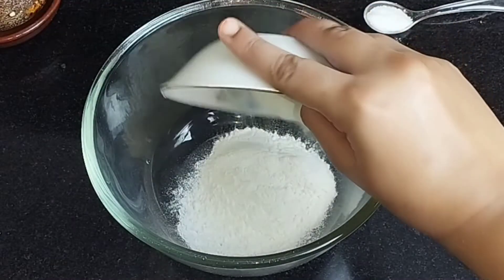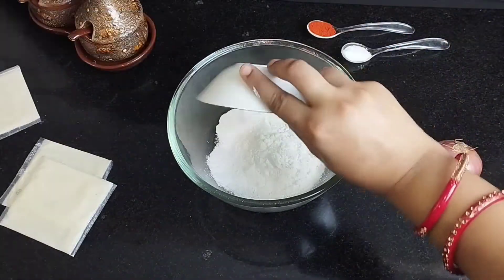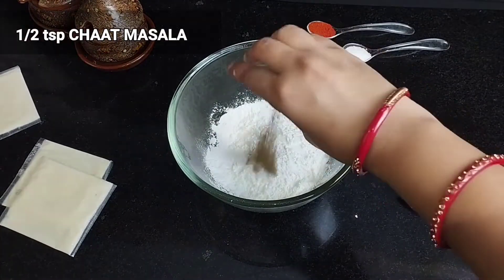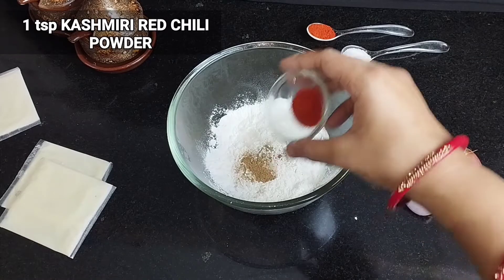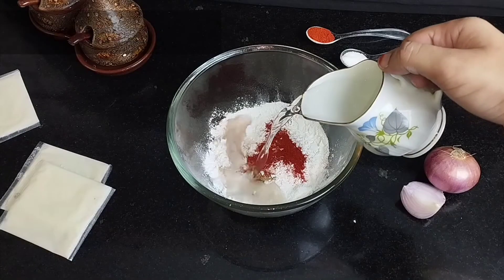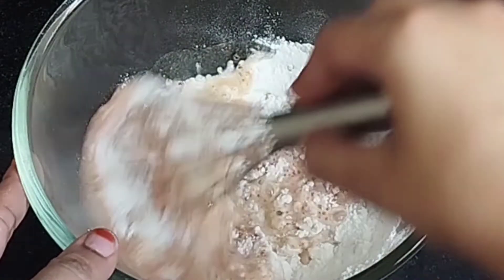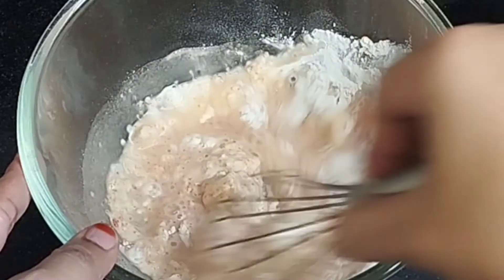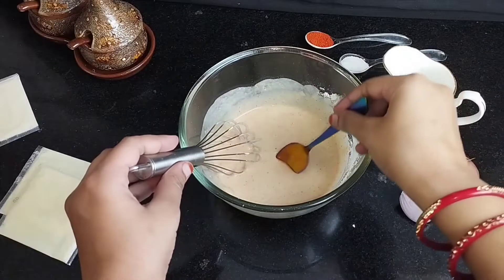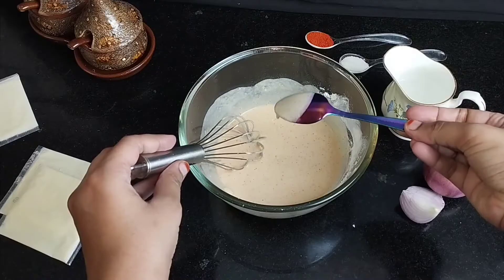Here I am taking 1 cup of cornflour powder, 1 teaspoon of namak, 1 teaspoon of cornflour, and 1 teaspoon of Kashmiri lal mirch — this will give a good color. Add some water and make a slurry without lumps. The consistency should be such that the spoon is properly coated, as you can see.